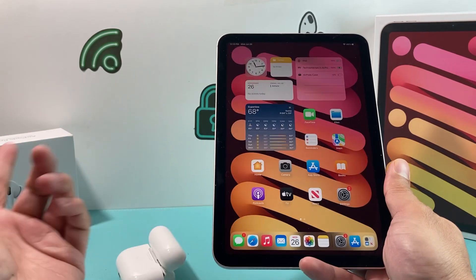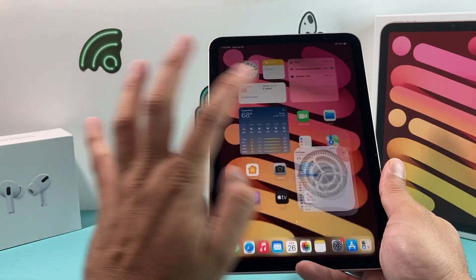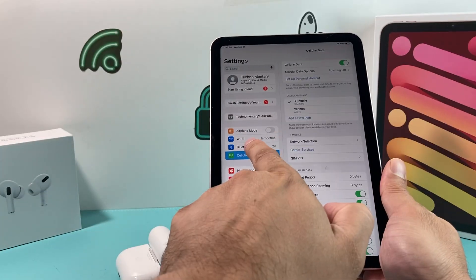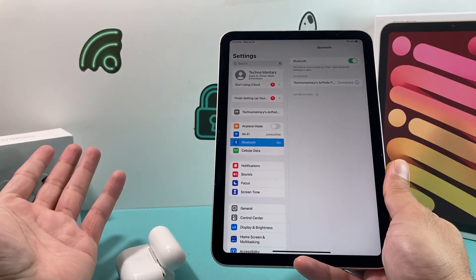Now you can simply see that your AirPods are connected. It shows your charge level and you get the Done option. You can exit out and also verify by going to Settings, under the Bluetooth option for AirPods, that it's connected there as well. Simple as that.